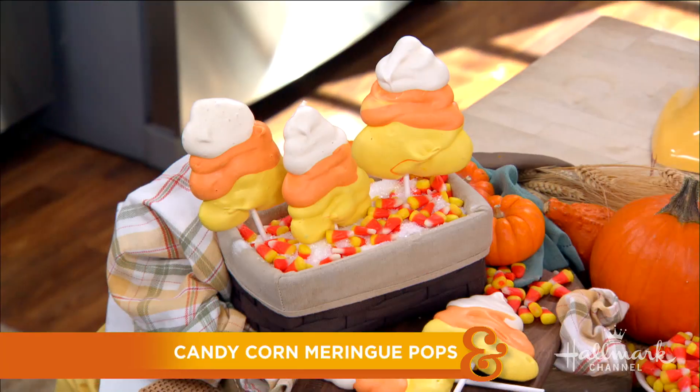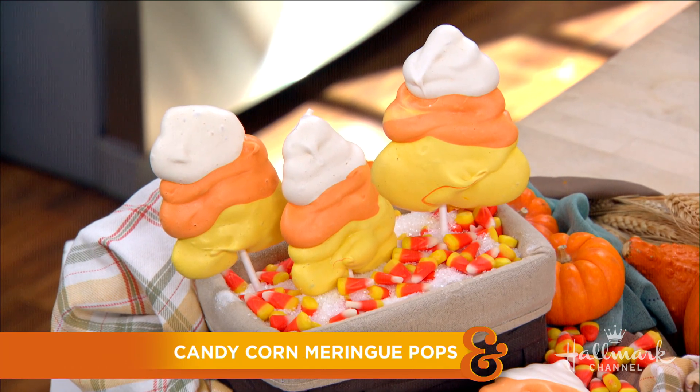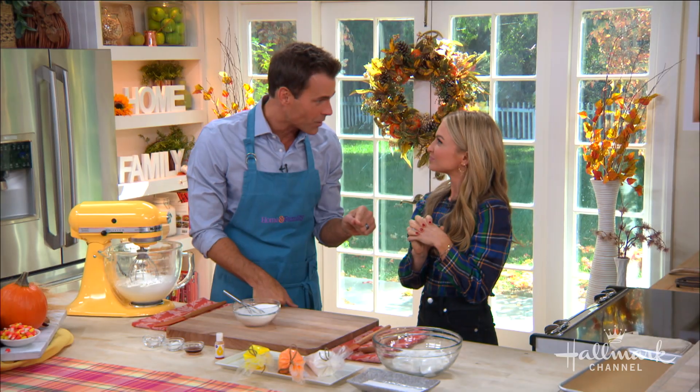When it comes to seasonal candy, some people love candy corn and some people would rather just give it away to whoever's around. But when it comes to Maria's next treats, I promise they will be a big hit with everybody whether you love candy corn or not. And they're so cute.